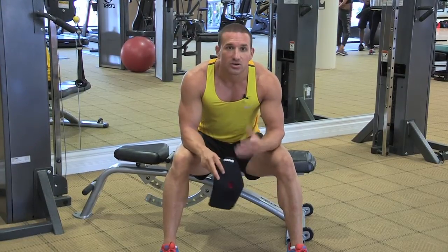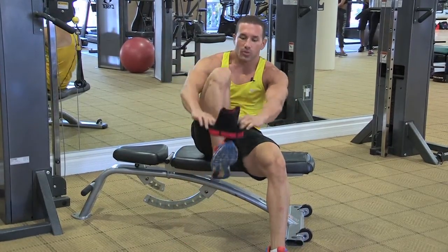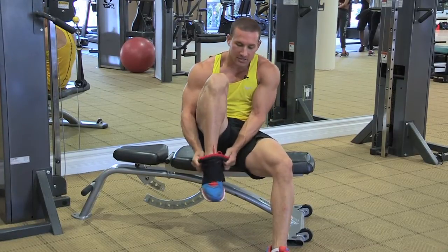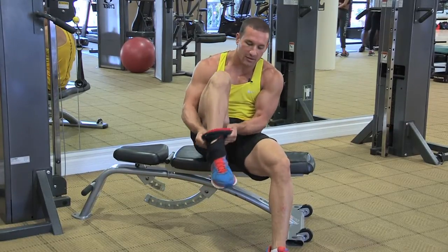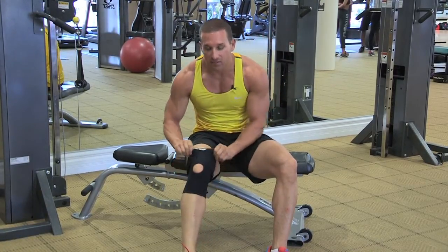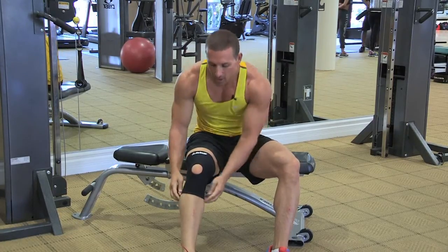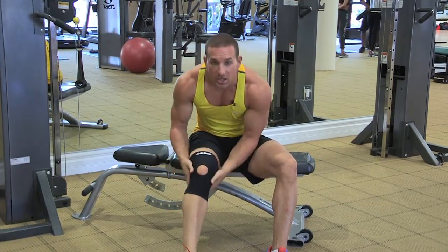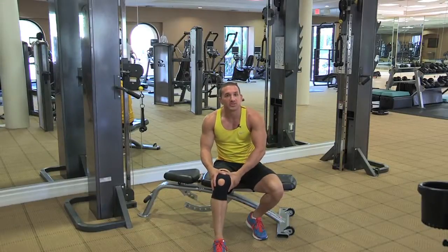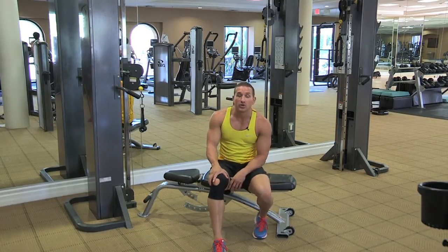So let's just strap this on and do a few exercises and get this knee warmed up. You're going to take it, pull it right down over your foot like so, and it slides on pretty easy and it goes right over the top of the kneecap. I'm going to pull it up right over the top of the quad, stretch it out, give yourself plenty of room. So we're going to get right into it and do some exercises to help you conform to your new knee wrap.